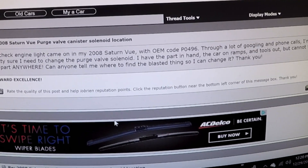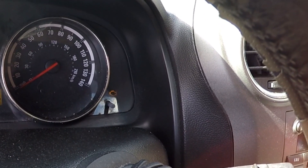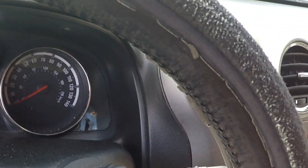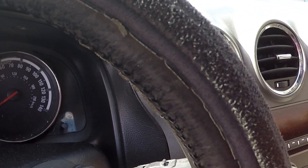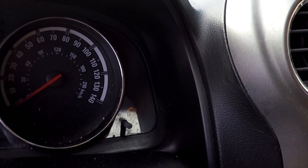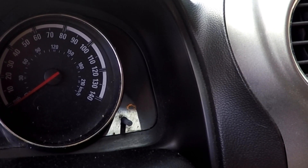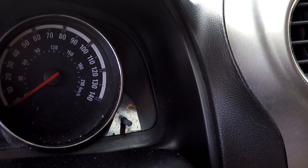The noticeable symptoms are rough starting in the morning, but more noticeable is after fueling the tank. The engine will not start right away. In some cases, you'd have to wait two to three minutes after trying to start it, and then it would finally start, but sounds like it's choking there for a while. And of course, the engine light is always on.